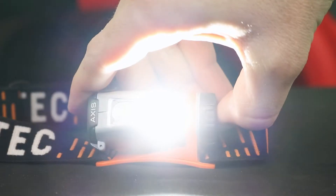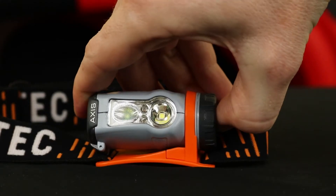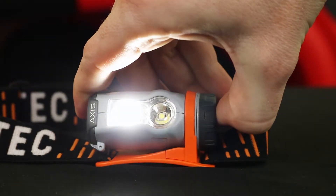And this thing packs a punch. At 250 lumens, this headlamp hits well above its price point, making it a very competitive option. Those 250 lumens are achieved with two LEDs — one spot and one flood.